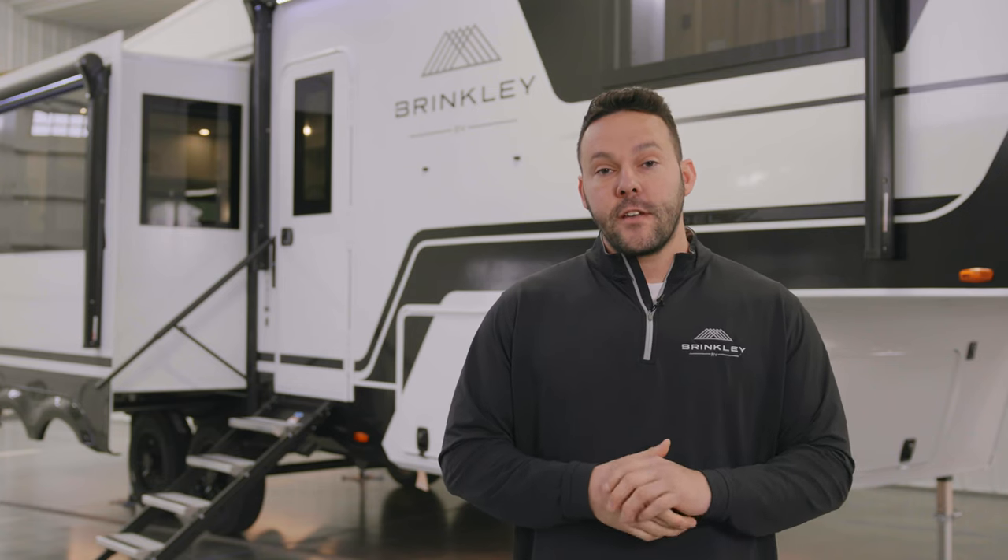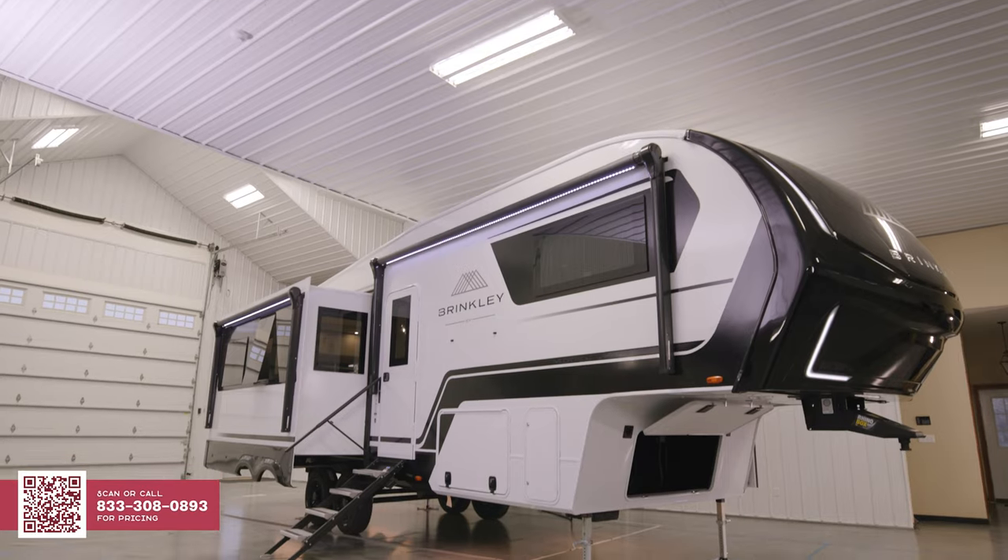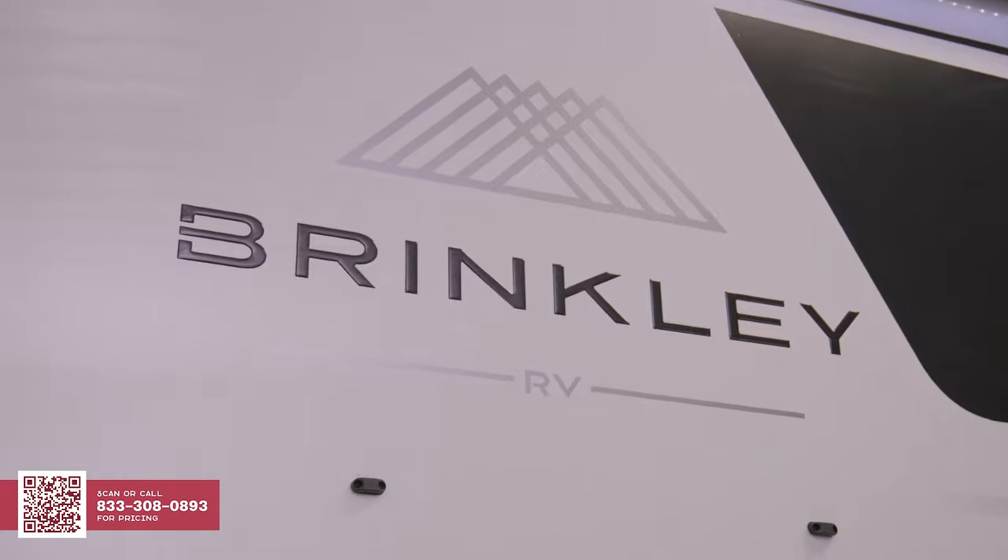Hey everybody, this is Rocky Sights at Brinkley RV. I'm here to introduce our latest floor plan, the Model Z 2900. It's going to be available at all your general RV locations throughout the country. Come on, let's take a first look.